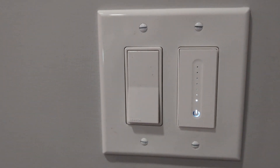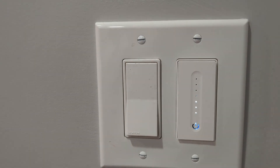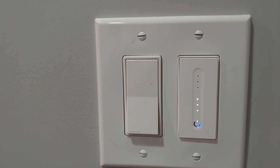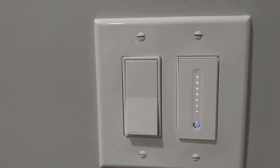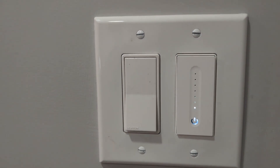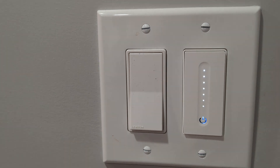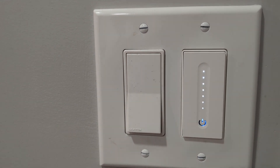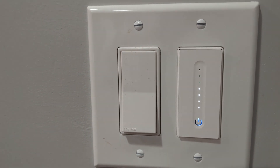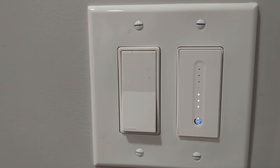So I can use my voice. I can just say: Hey Google, turn on light to 50%. Hey Google, turn on light to 100%. Hey Google, turn on light to 10%. Hey Google, turn off light. Hey Google, turn on light to 100%. Hey Google, make the light dimmer. Hey Google, dim the lights a little more. Hey Google, dim the lights more.